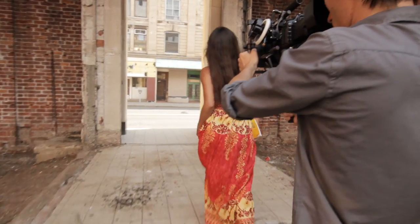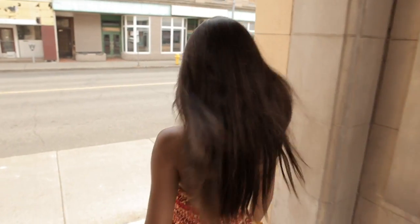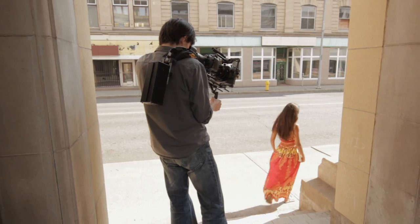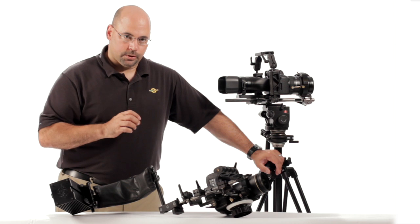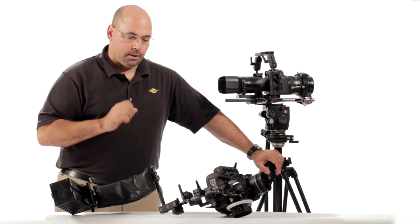We showed you the counterbalance rig with the full-on core, which by the way could be any of our DSLR rigs — or for that matter any standard 50 millimeter rails on 60 millimeter center will fit this gear. So if you're already using somebody else's gear, you can still use all of our shoulder components here. No problem.